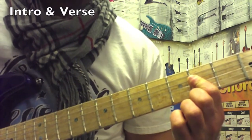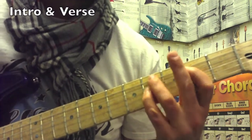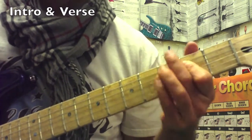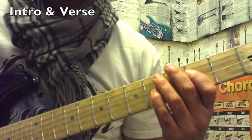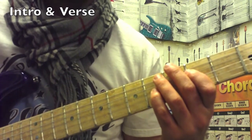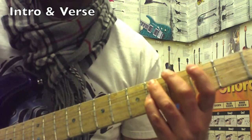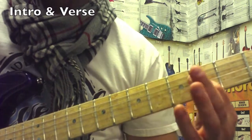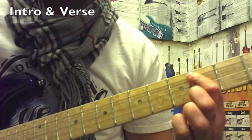From the open A string, so all together in slow motion it goes — and then repeat. That would be your intro. For the verse, you do the same thing, except when you start singing you want to do that riff twice.